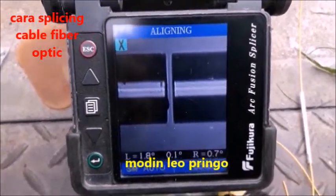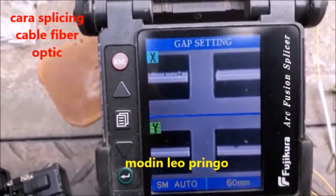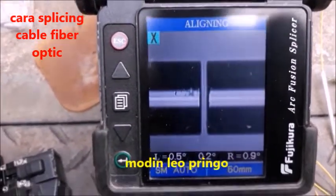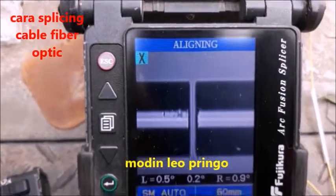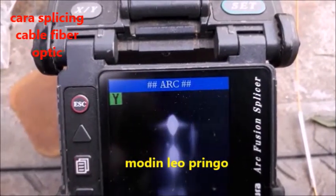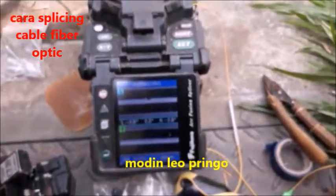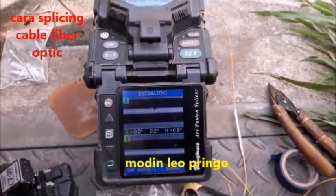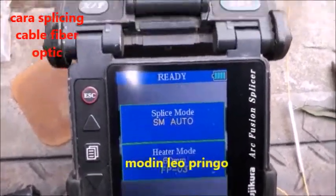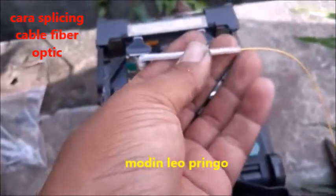Inilah caranya — kita akan menyambung balik kayak gini, caranya kayak gini. Nah ini adalah cara menyambung kabel fiberoptik. Dia akan menunjukkan hasilnya, berapa cantiknya nanti. Kalau sudah cantik, nah ini akan saya cek kayak gini — sudah oke. Setelah sudah tersambung kayak gini, saya akan masukkan ke heat.